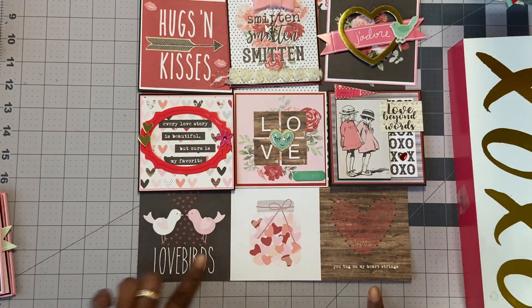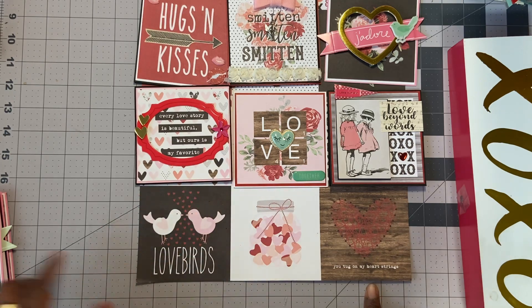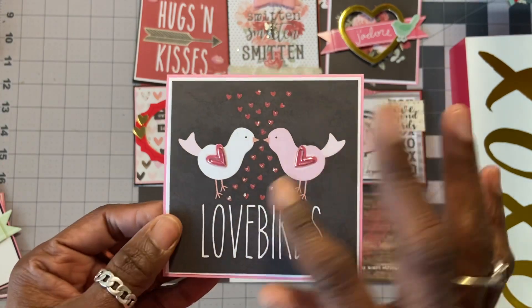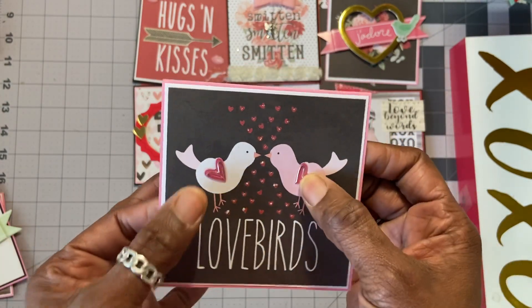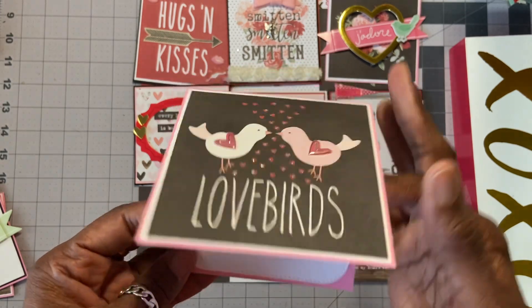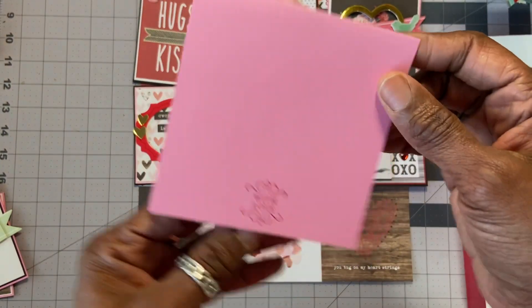The next one here — two lovebirds. Nothing odd about that. But what I did was put some diamond stickles on those hearts. And then two hearts on their backs and left it like that. Happy Valentine's Day on the inside, and then with love on the back.